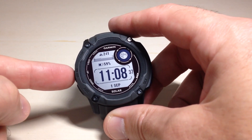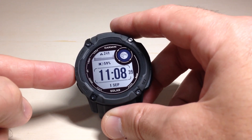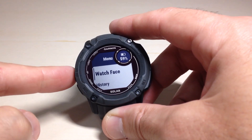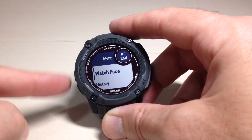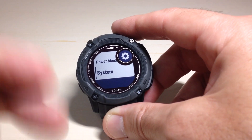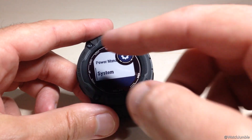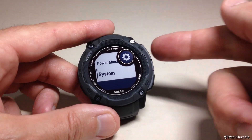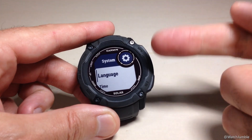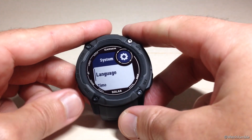We're going to start by pressing and holding the middle button on the left-hand side — that's going to be our menu button. When you hold it down, it'll take you into your menu. You can use the up or down button. I'm going to use the up button because what we need to get to is System, which is at the bottom of our list, so pressing up takes you directly there. We're going to press the GPS button, which also acts as our select button, and that will take us into our system settings.